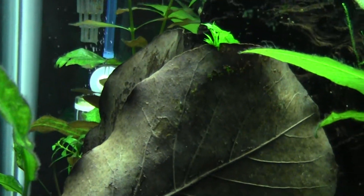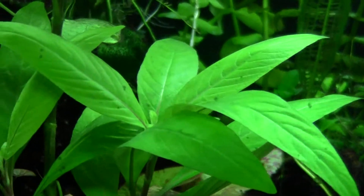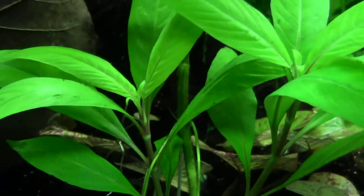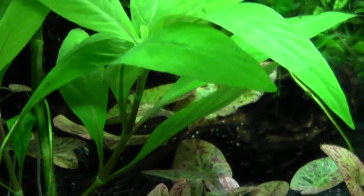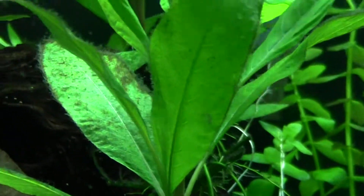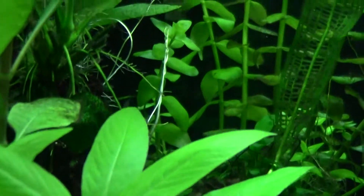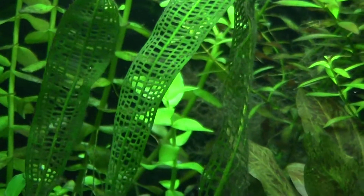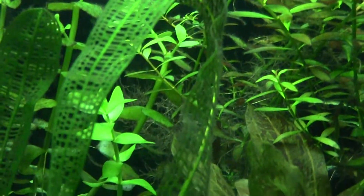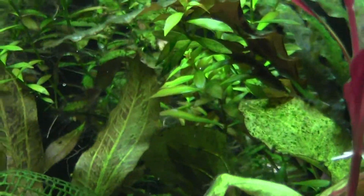Since I did CO2, I just want to show you these Coriambosa leaves — they have no algae on them whatsoever. If you look at the older leaves they have a little bit of algae, but even the top newer ones don't. New Madagascar lace leaf: no algae. The older leaves do have algae.